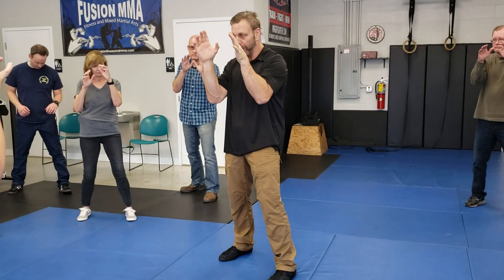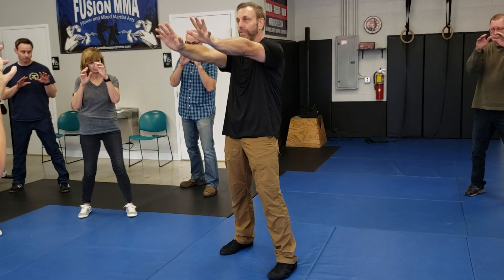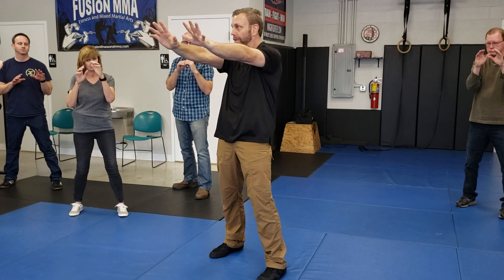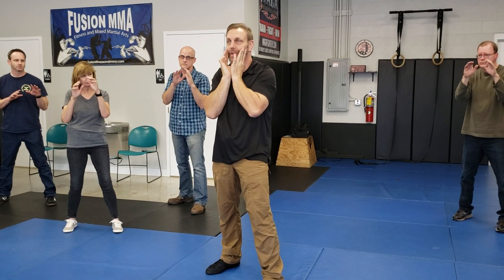So if something comes in, we have a little ability to support. If it's here, we have no time. If it's here, we have no control. Think about those words: no time, no control. Too far away — dominate, deflect is a lot easier. Too close — no time, doesn't do us any good.